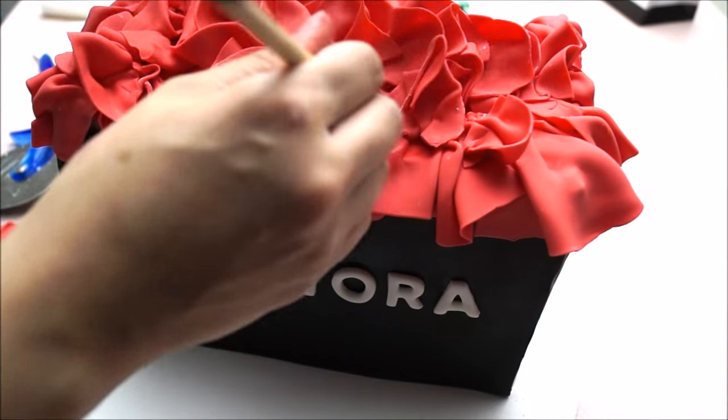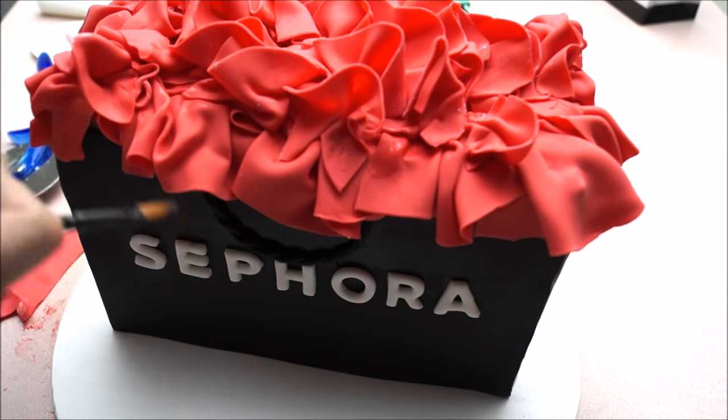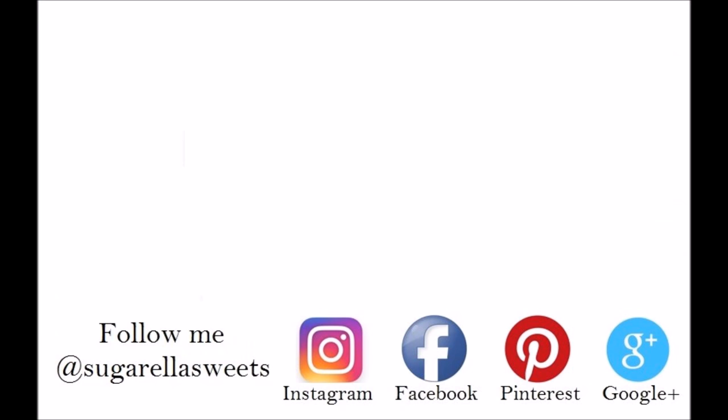And there you go — this is how I create my Sephora bag. Hope you enjoyed the video and thanks for watching. If you like this video give it a thumbs up, and if you want more videos like this simply subscribe to my channel for free. Click on the pictures to find out how it's done and don't forget to subscribe to my YouTube channel.